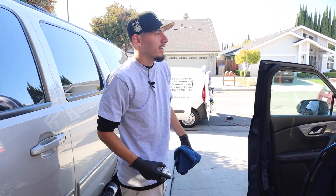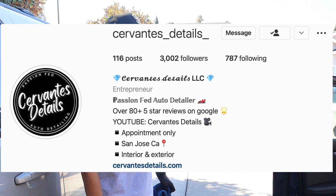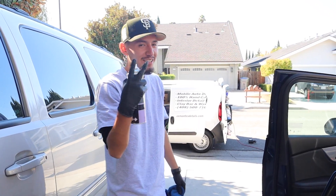He found me through Instagram. I have no idea exactly how he found me, but he said he found me on Instagram. Pretty cool — got two customers out of Instagram.